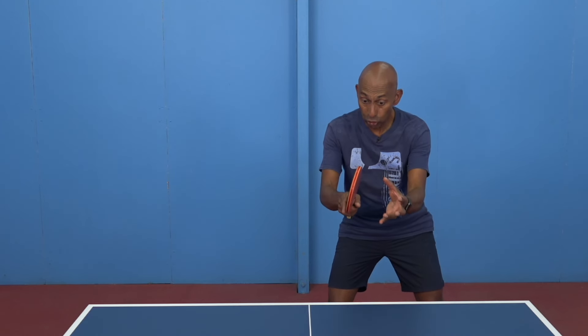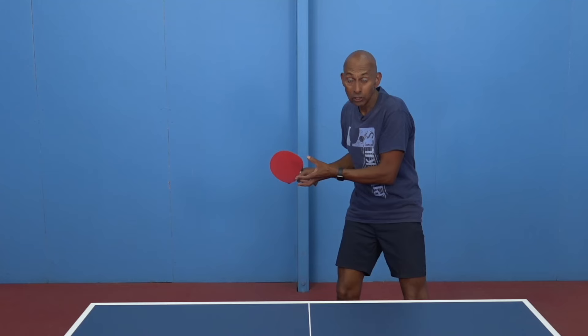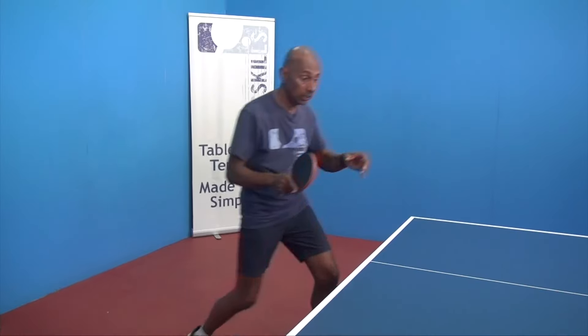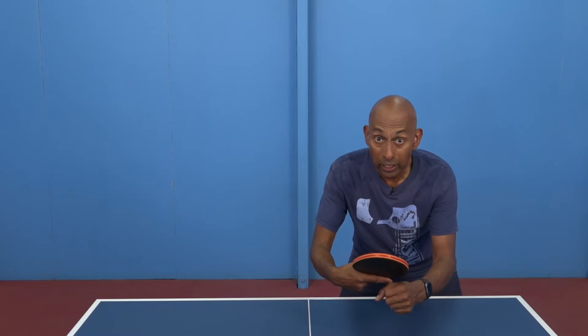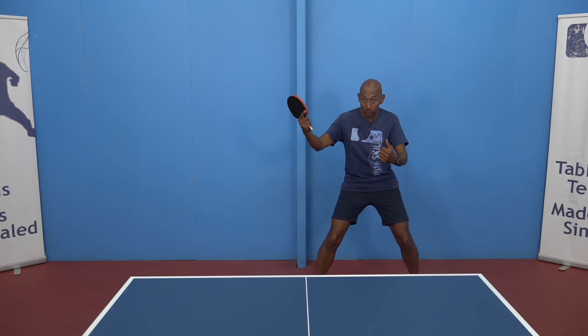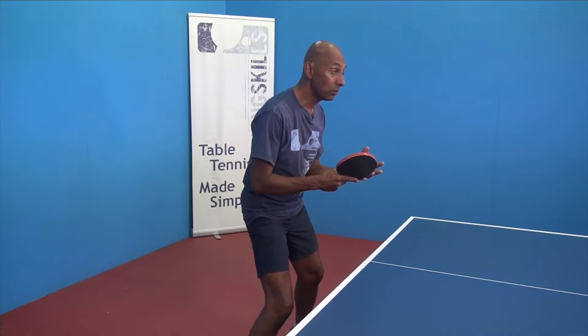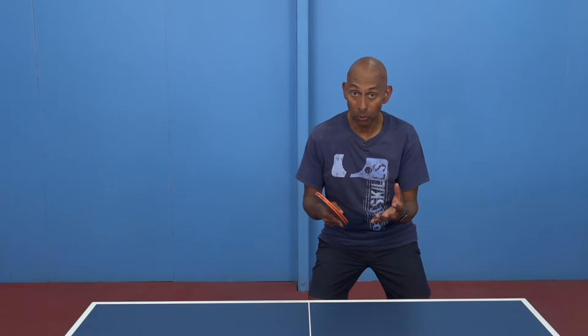Remember, if the ball goes shorter or longer, you need to adjust your position so that the hitting zone remains the same. If you want to hit the ball earlier, come in closer to the table and get that same hitting zone. If you want to hit the ball later, move your body and hit the ball from the same hitting zone. Changing the timing of your stroke makes it more difficult for your opponent to adjust to each ball.